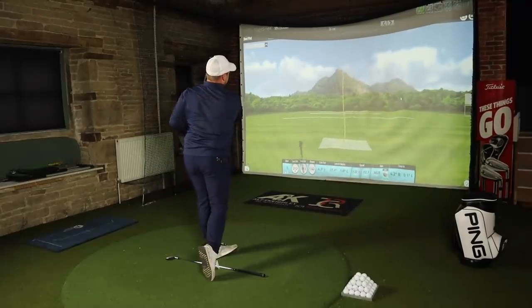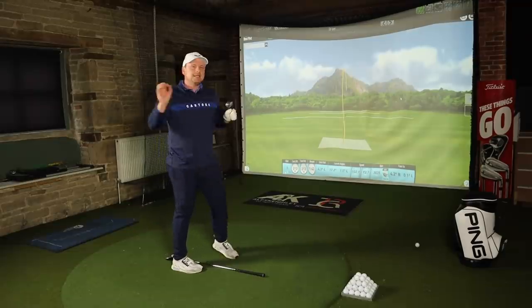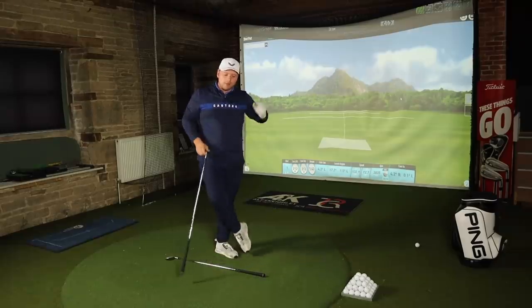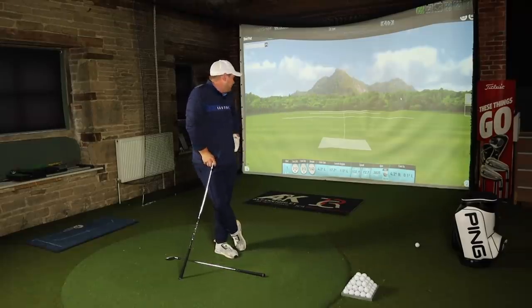It's so easy to think you know all this and that it's beginner's stuff, but I'm actually surprising myself with the shots I'm hitting by going back to basics. I'm a PJ Professional and I still get some of this wrong, so if you're a mid or low handicapper thinking this isn't for you, think again.